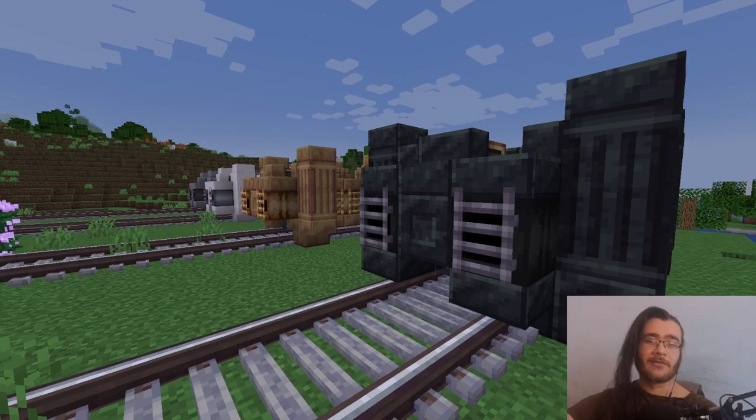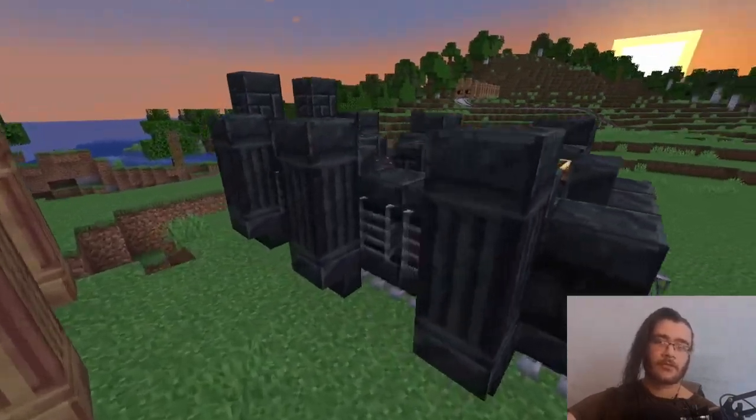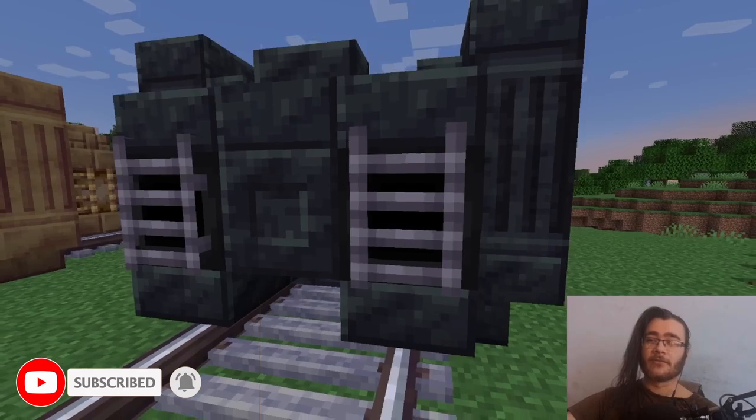Welcome all back to our next trains. Today we have built a rather small one — it is a rocket car. As you can see it uses the big cannons. It's a nice leather on top of them to make them look like a vent.